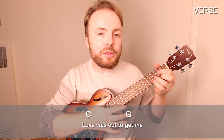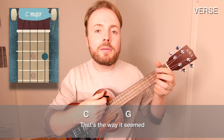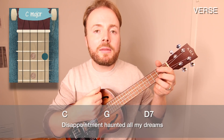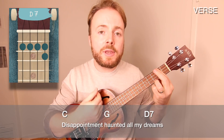Then you play C to G three times. And then you play it once on the D7 before going into the chorus.